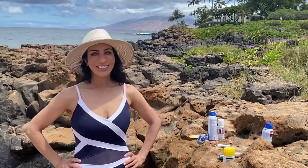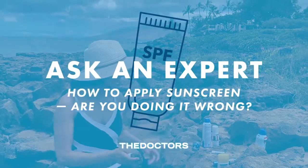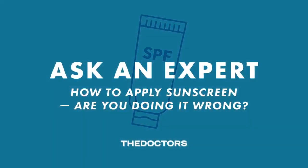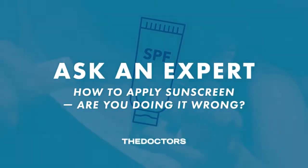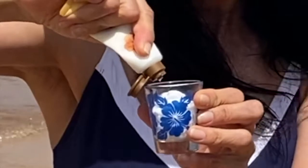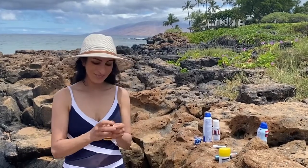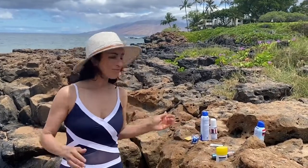Hi, I'm Dr. Sonia Batra going over sunscreen basics with you. You can see I have an array of sunscreens. The first question is often, how much sunscreen should I actually be applying? This is one ounce or a shot glass, which is what you should actually be applying to all exposed areas each time you go out. That's probably a lot more than most of us are actually applying, but it's nice to see how much we really should be using.